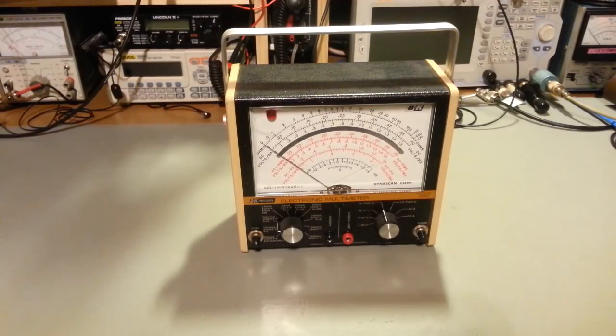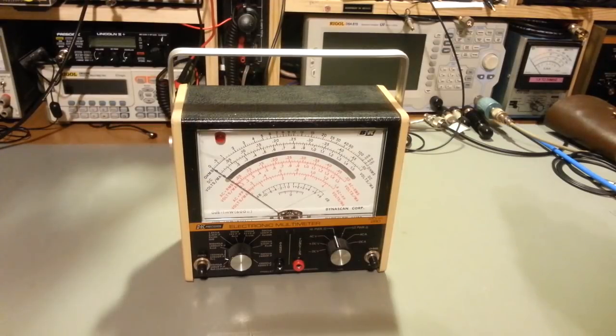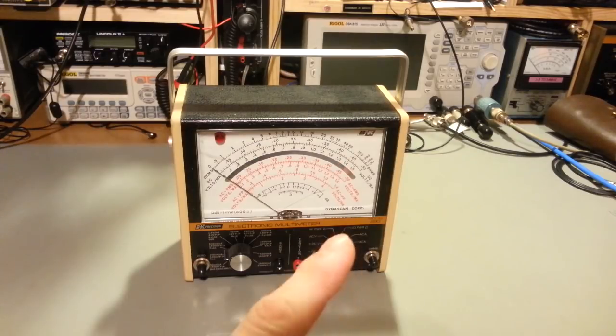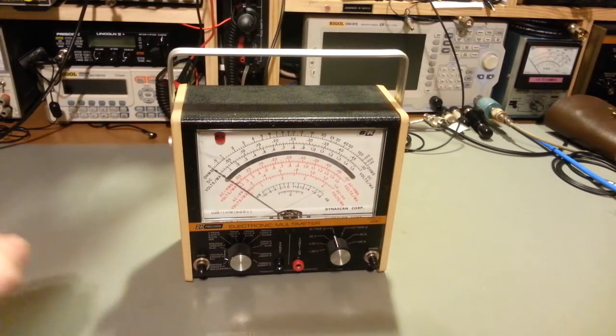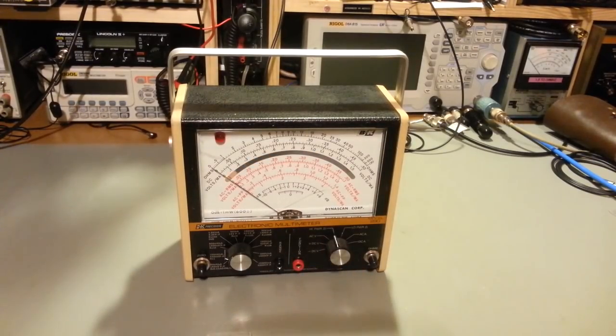Deja vu - a BK Precision electronic multimeter model 290. This is not a repeat of the last one I just did; that one's right there. I'd checked my inventory and had three of them. I rebuilt that one - that's the one that needed a potentiometer replaced for the high power ohms range. Got that one fixed up. I change equipment on my bench like most people change socks; I cycle my older vintage meters on and off the bench.